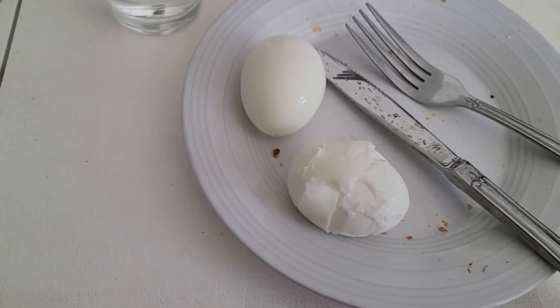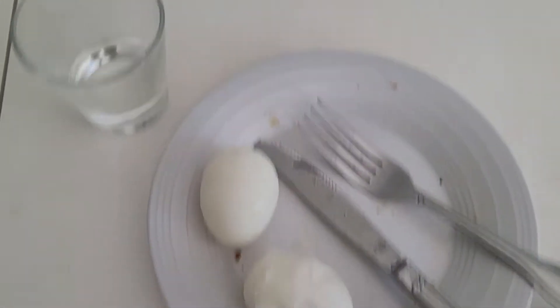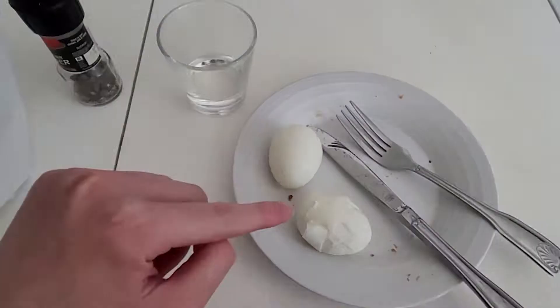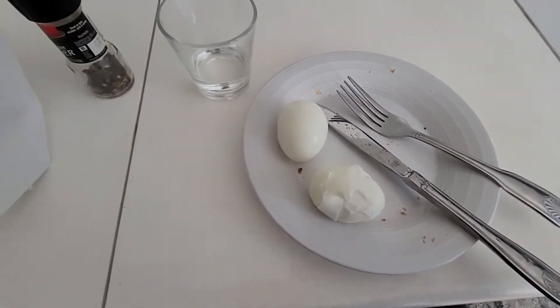Two boiled eggs, two different ways of removing shells. This is the first one I removed, and then in the second one I got like 20 times better for some reason.